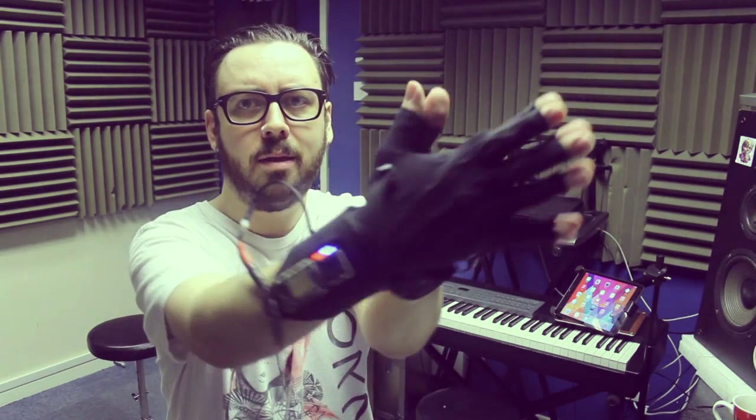Today I'm going to be showing you a little bit about these. This is going to be more of a technical video. I'm going to show you how they work, how we set them up, what information they can gather from our movements, and how that is then turned into music and magical stuff.